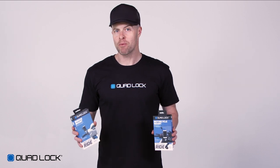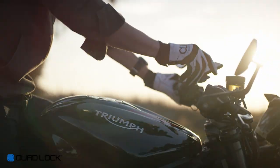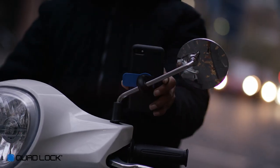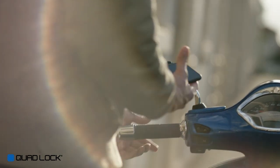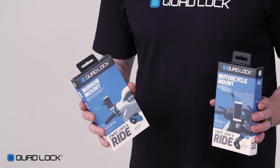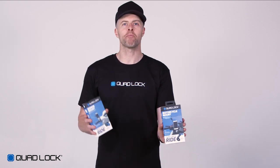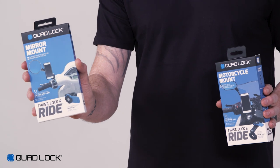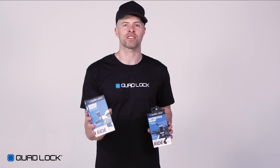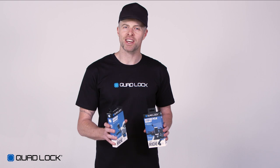The QuadLock motorcycle and mirror mount kits are supplied with everything you need to mount your smartphone to your motorcycle or scooter. Unique to QuadLock, our patented dual stage lock means you can attach and detach your smartphone in seconds. For motorcycles and scooters we have two different mounts to choose from depending on what you ride. Later in this video we'll provide you with more information to help you select the correct mount.